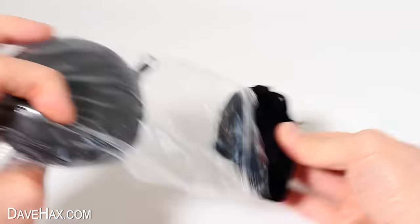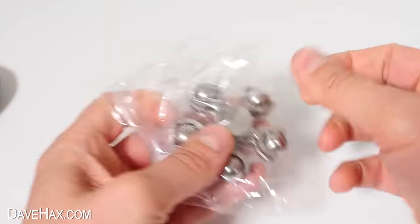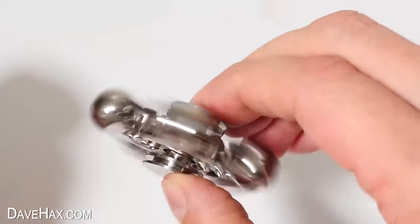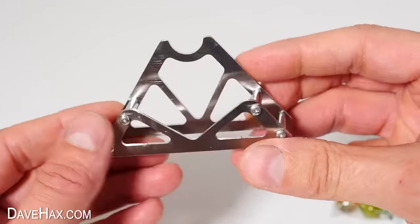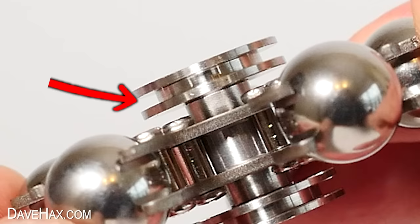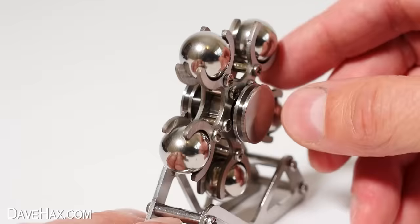The first one comes inside this little case. Open it up and we've got this really interesting looking design. There's five balls mounted in these kind of holders. The whole thing weighs quite a bit and it spins really nicely, but it also comes with this stand, which we can sit down on the desk. There's a cutout here for us to mount the spinner on, and it just slots over like this — give it a spin.